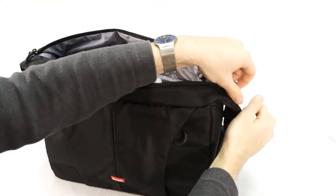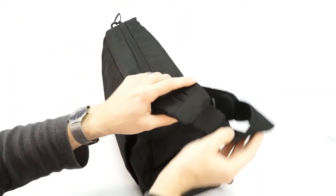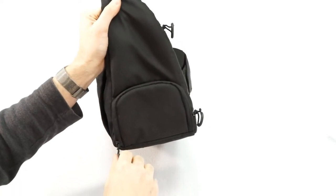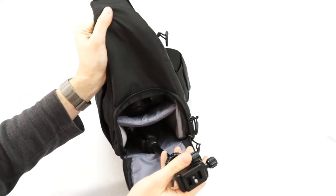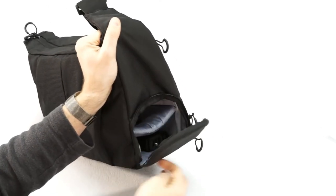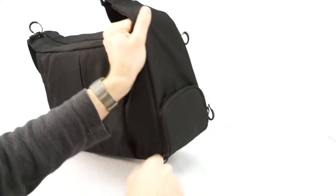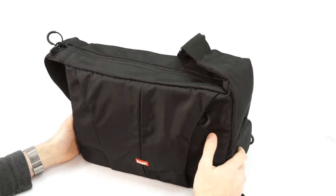The other main feature of this bag is a special tripod storage area at the bottom of the case, right over here. You can fit a compact tripod up to 13 inches long in here, and because you can access it so easily, you might actually use your tripod instead of leaving it trapped at the bottom of your bag, or maybe even back at your hotel room because you don't feel like carrying it around.